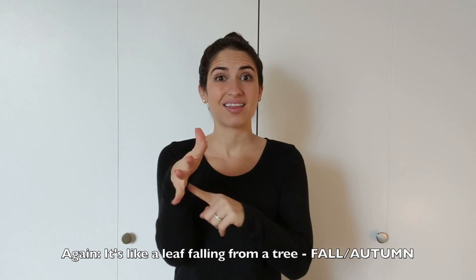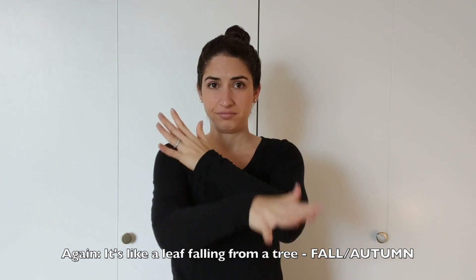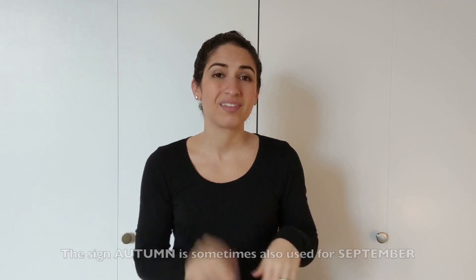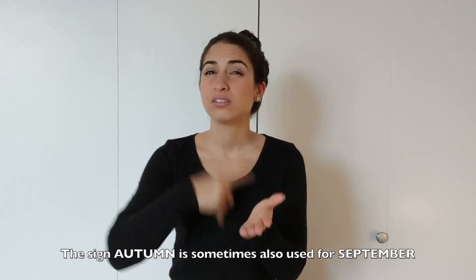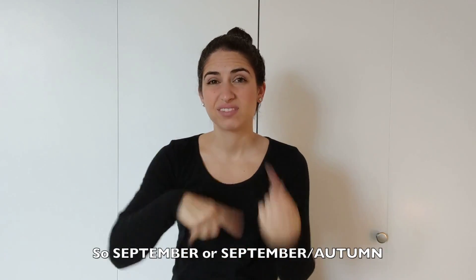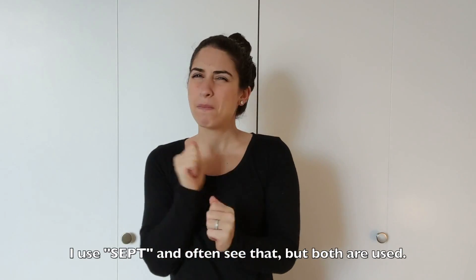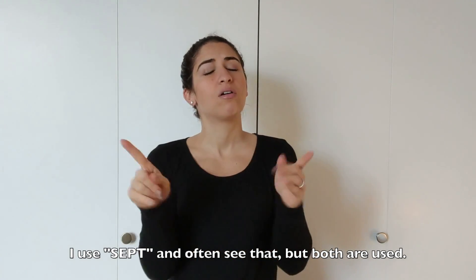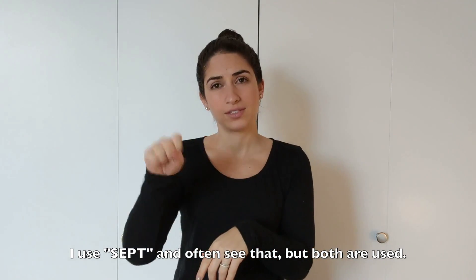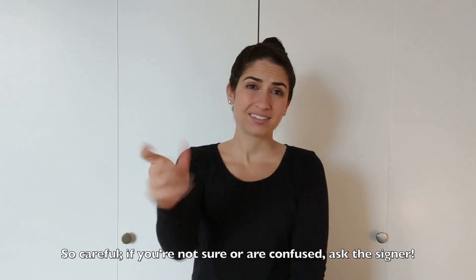Fall or autumn. The sign autumn is sometimes also used for September. The sign September — either one. I've used September mostly and see that most often, but the sign fall is also sometimes used for September. So be careful! If you're not sure or are confused, ask the signer.